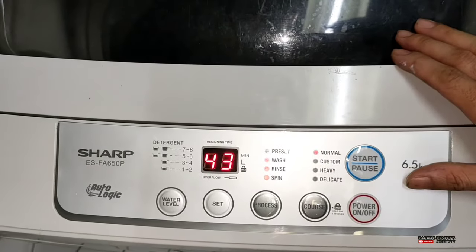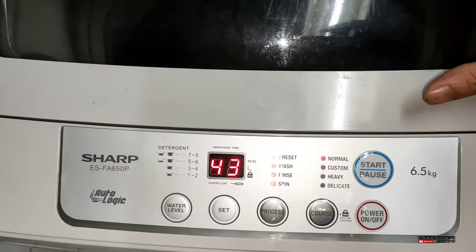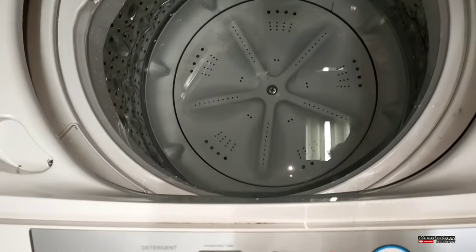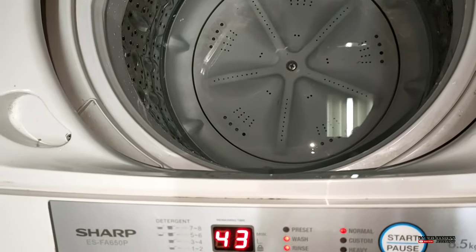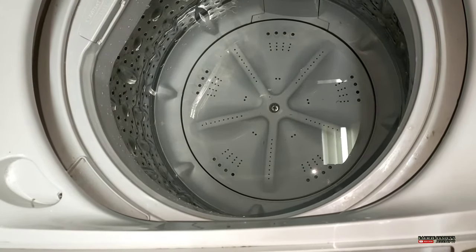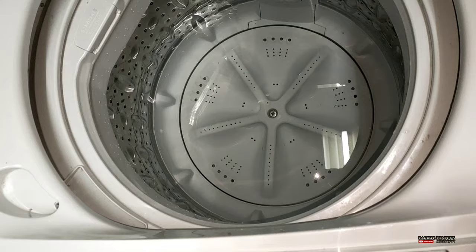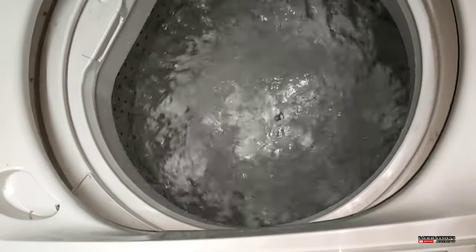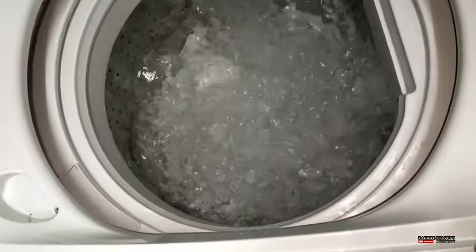Pero kung halimbawa nalang guys, ay may tubig siya sa loob, katulad nito. Ayan yung tubig nyo. May tubig yan. Start ko lang para makita nyo. Ayan, may tubig po yan sa loob.